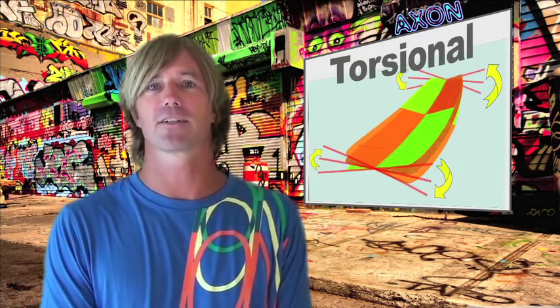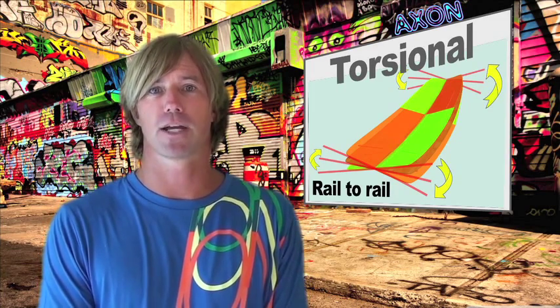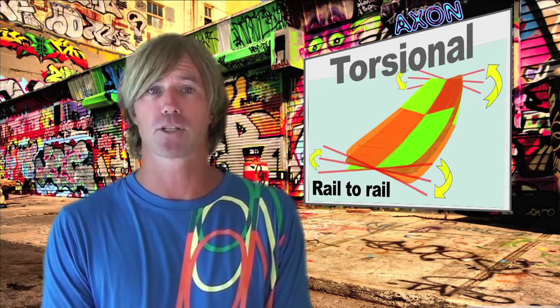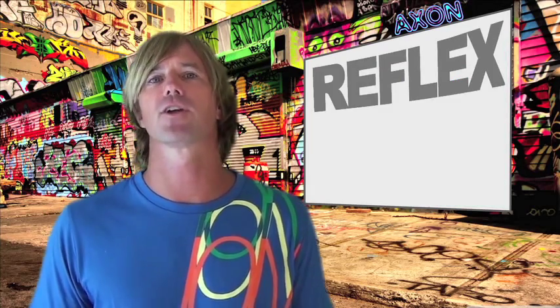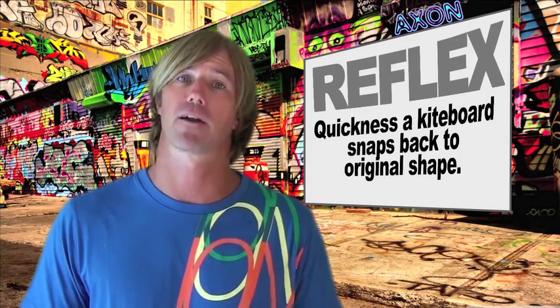Torsional flex is the flex across its width, or from rail to rail. This flex is difficult to measure — in order to do so, you need to support the tail with your feet and twist the nose from side to side. Most people can't fully test torsional flex this way, but you will get a good idea of how flexible the board is. For the most part, this flex pattern will determine how much pop you have out of the water and how easy it is to track a wind. Reflex refers to the quickness that a board snaps back to its original shape after popping out of the water.